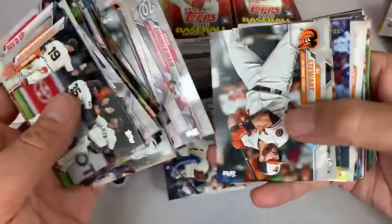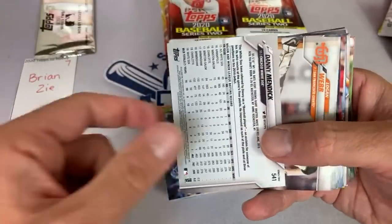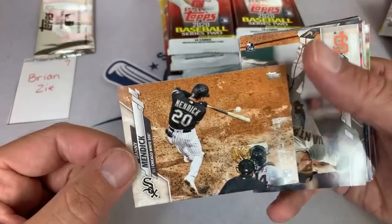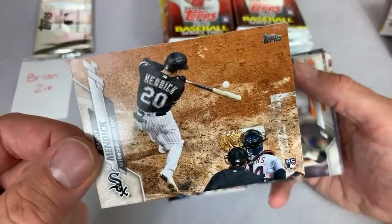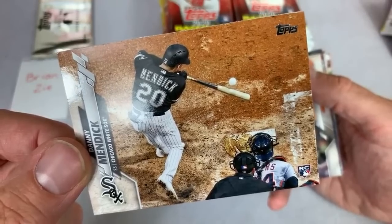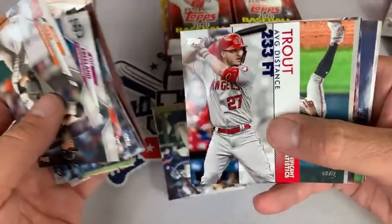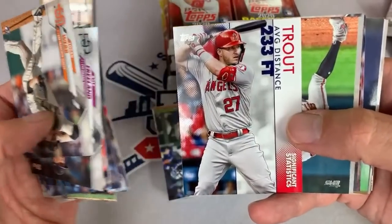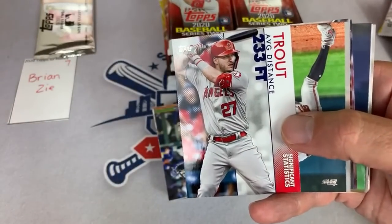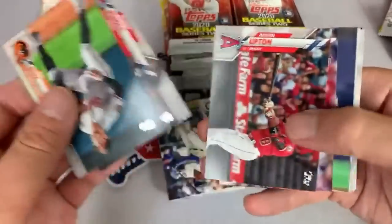This is our seventh box of the night out of 36. Danny Mendick's short print — there he is, nice bird's eye view of Mendick about ready to probably foul that ball off. There's Luis Severino. There's Mike Trout's Significant Statistics card — average distance 233 on his hits. They track everything, I guess.